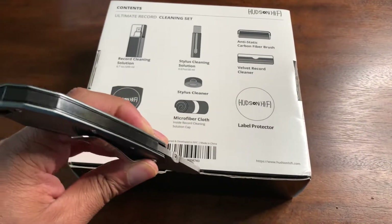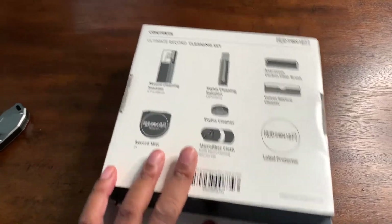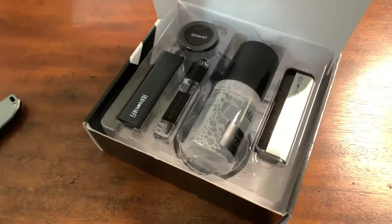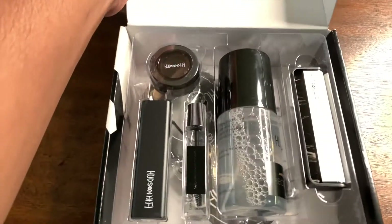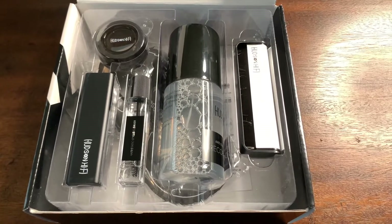I'm going to start with my trusty knife and cut this bad boy open. When I turn it over and open it up, it is packed with great goodies. Wow, this is really the ultimate cleaning set. Just look at that.